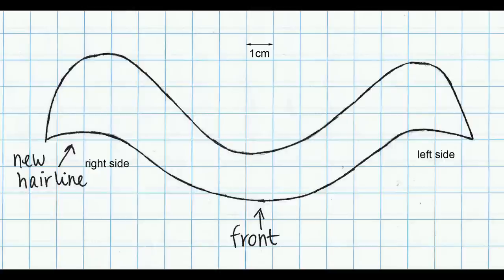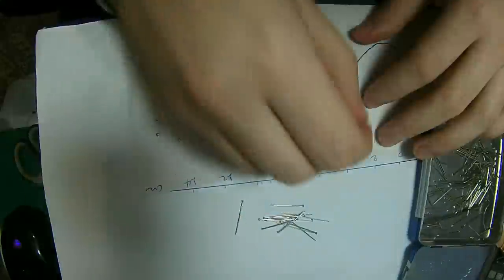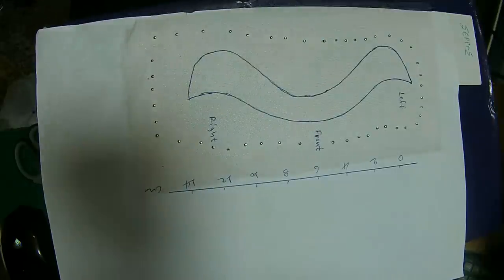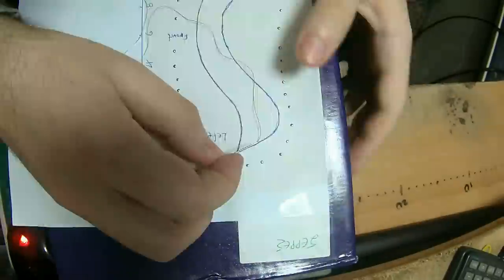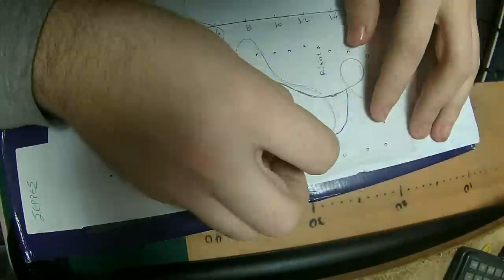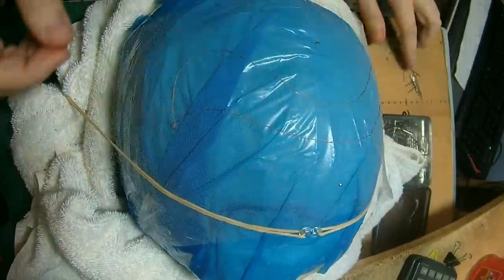As you can see, it has the measurements and everything. What I did is I transferred this shape into a piece of paper, and right here you can see that I am putting the pins in the cardboard paper so I can mark the hairline with some thread. You can see that I'm putting the thread all around, and the reason I do that is because I want to have the markings inside that lace.